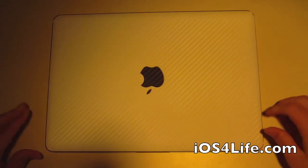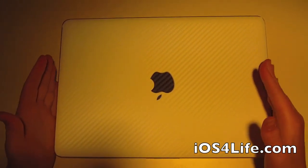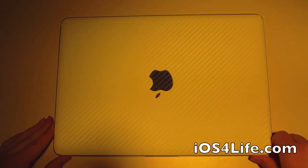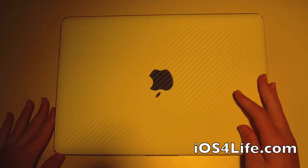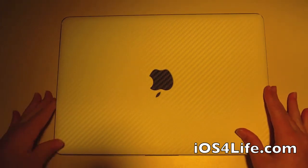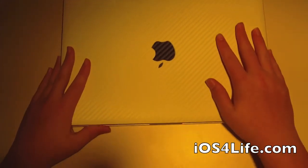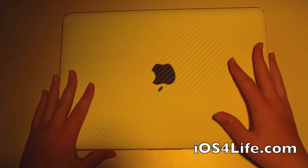Overall, the whole skin is really nice and it's definitely a good addition to your MacBook Pro. It also comes for iPhones, iPads, and pretty much every electronic device. I would definitely recommend this product to anyone who wants a different look, is a little bored of their Mac or any other device, and wants some protection as well — because this definitely does protect it going in and out of bags and bringing it places.